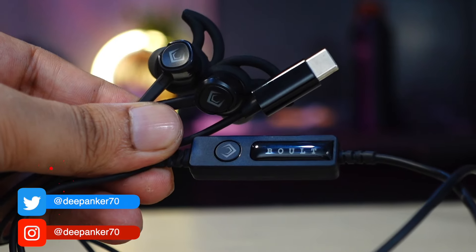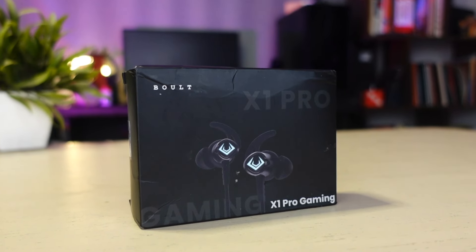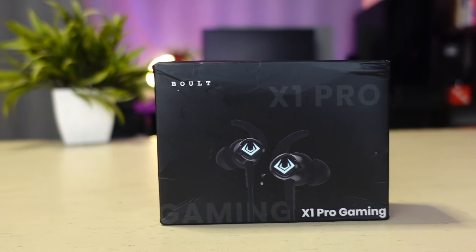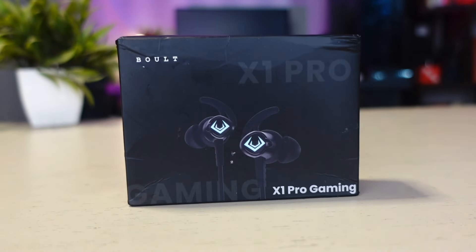Recently I came across an affordable Type-C earphone, the Bolt Audio X1 Pro Gaming, priced at just Rs.600. Bolt Audio even markets it as a gaming earphone, so I decided to put it to the test. In today's video, let's talk about the Bolt Audio X1 Pro Gaming.